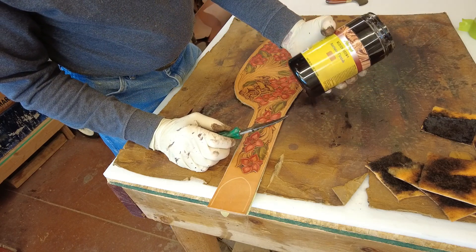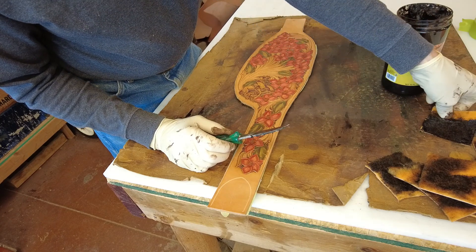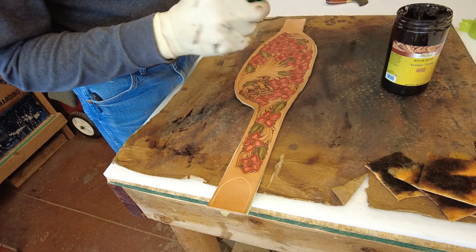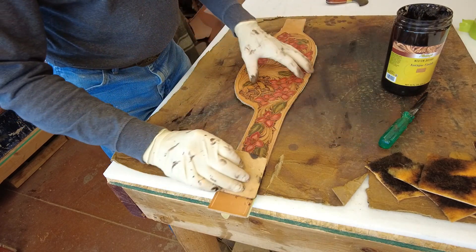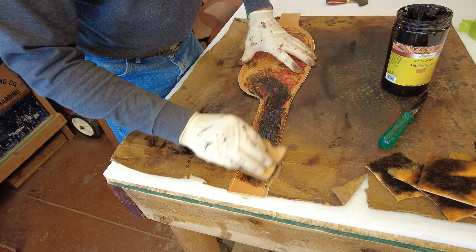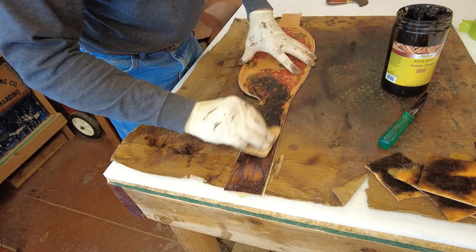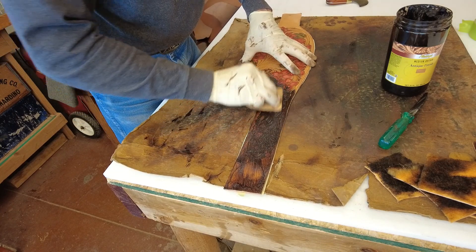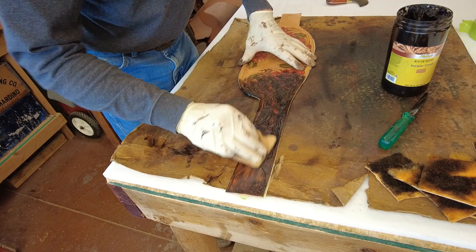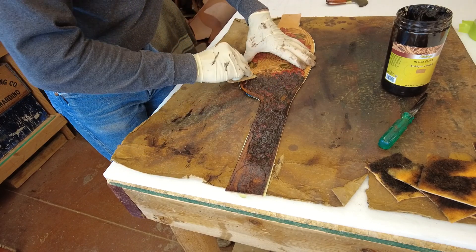Then we come in with the dark brown Fiebing's, kind of scaling it back on this to make it a medium brown, which will tone down the color. We just basically spackle all this in so that we can load up those cut areas.